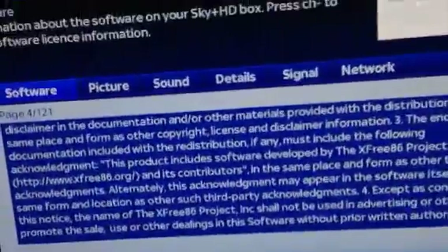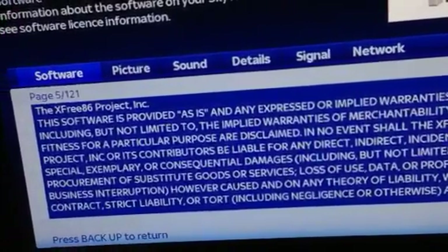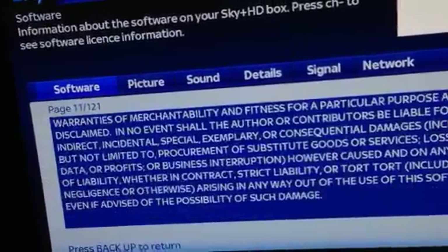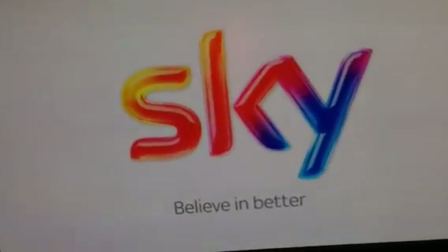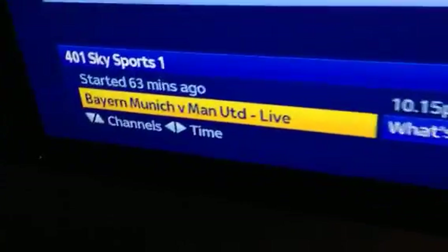Whoever they are, I don't know. Disclaimer there — the software is provided as-is and any expressed or implied warranties including whatever that crap is. Then 'you're still not connected but don't worry, just visit sky.com.' The software appears to be done. It still hasn't asked me to enter my viewing card so I'm going to press backup to return. We have Sky. I'll try Sky Sports One and see if it asks me to insert my card. Yep, there you go — we have Manchester United vs Bayern Munich.